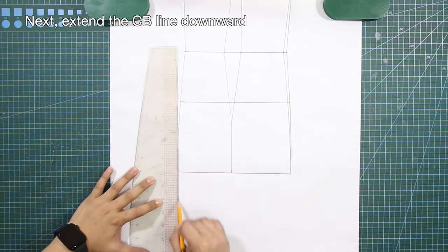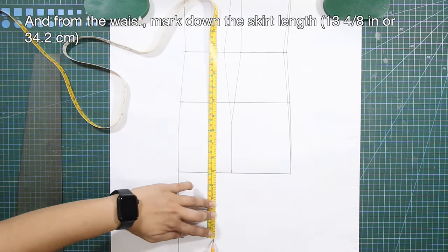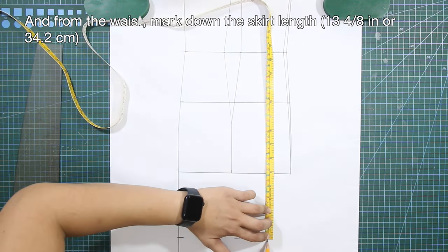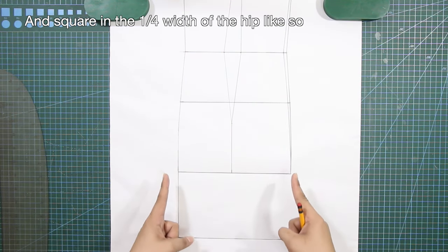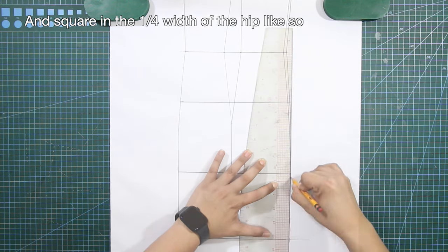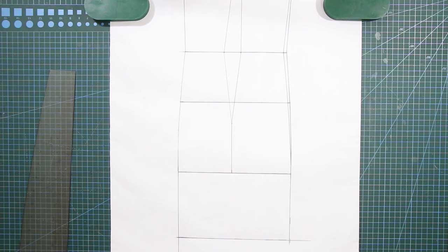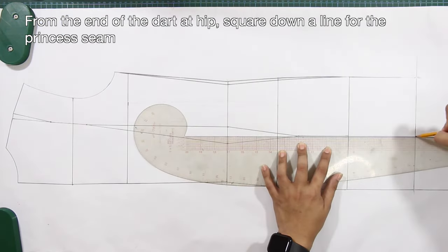Extend the center back line going down, and from the waist mark down the skirt length, then square a line and square in the one-fourth width of the hip. From the end of the dart at hip, square down a line for the princess seam.